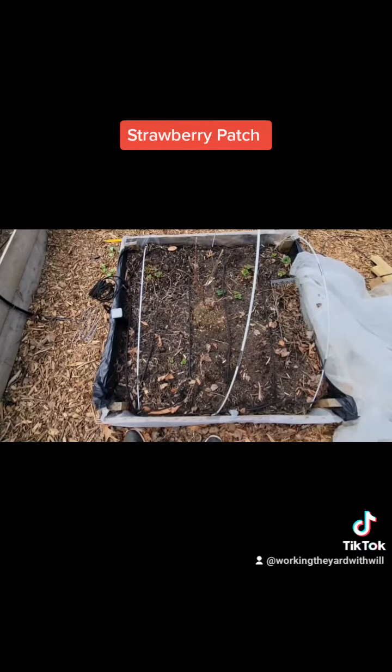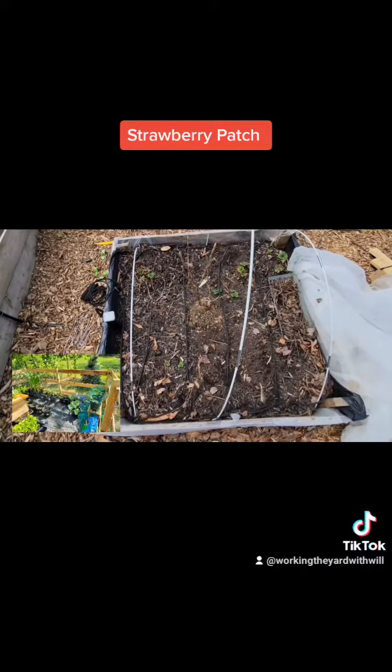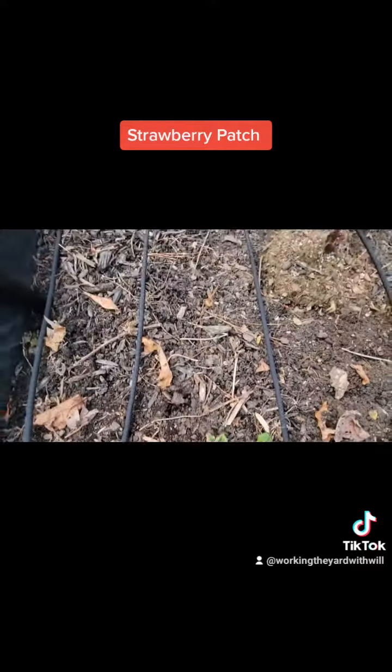Then we went to our second garden, and then over to where we are now. I just finished running the quarter-inch soaker tube all the way around, and you can see those strawberries are starting to percolate up there a little bit.